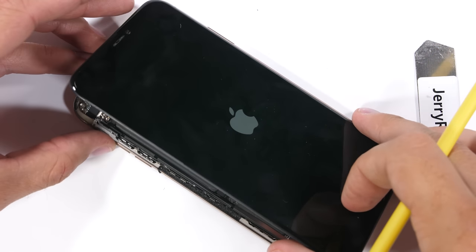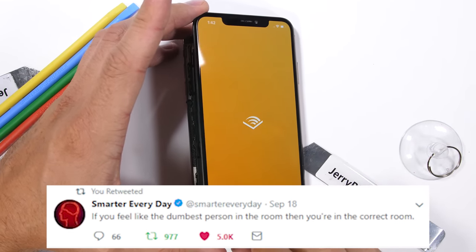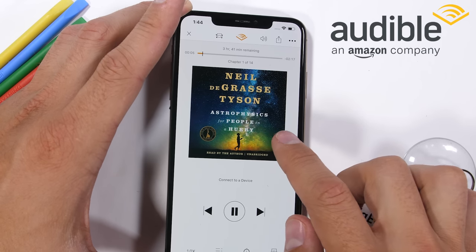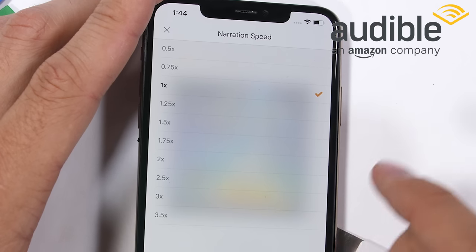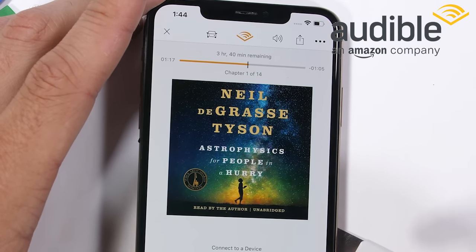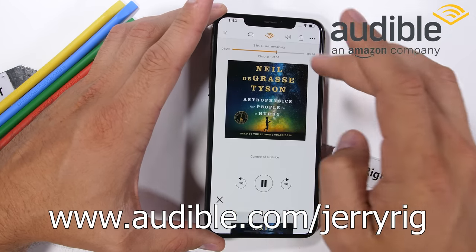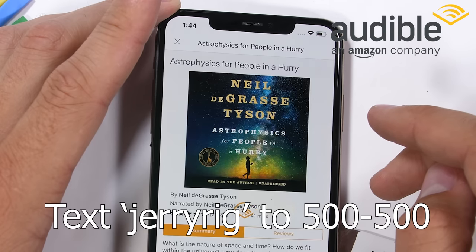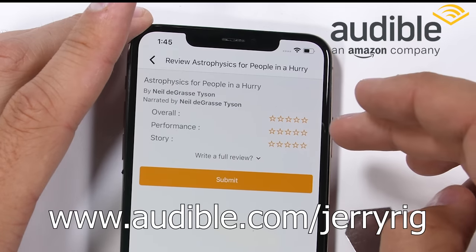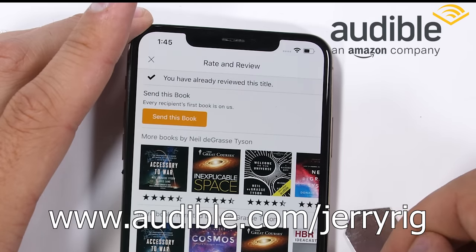Before unplugging that crazy dual-cell L-shaped battery, a quick sponsor note: one of my buddies tweeted that if you feel like the dumbest person in a room, then you're in the correct room. This was one of the reasons I chose to read Astrophysics for People in a Hurry by Neil deGrasse Tyson. You can get your free copy with a 30-day trial of Audible using the code JerryRig at audible.com/JerryRig, or text JerryRig to 500-500. Even if you cancel, you still keep all your books.